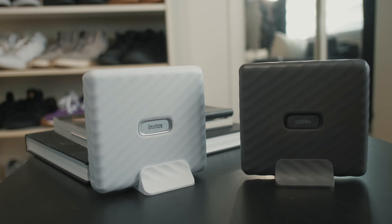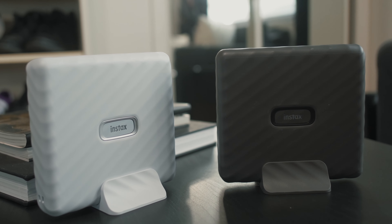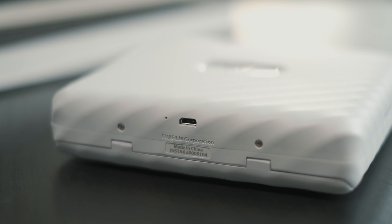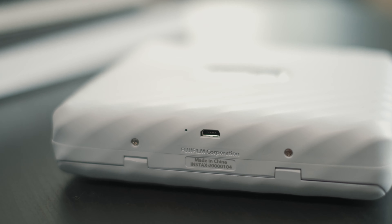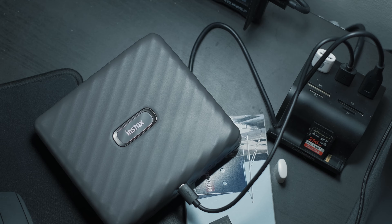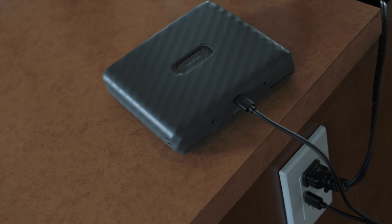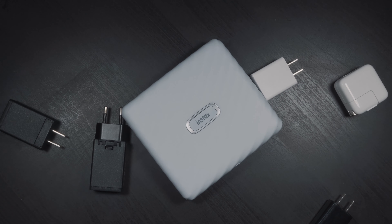The Instax Link Wide comes in two different colors: ash white as well as mocha gray. It features an internal battery which can be recharged using the micro USB cable and the micro USB port located under the printer itself. You can plug that cable into your computer to charge it, or you can also use a charging block from your smartphone or any other electronic device.